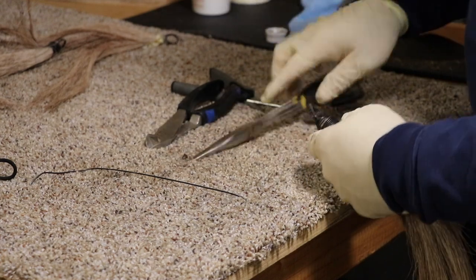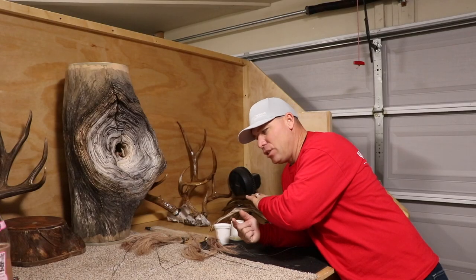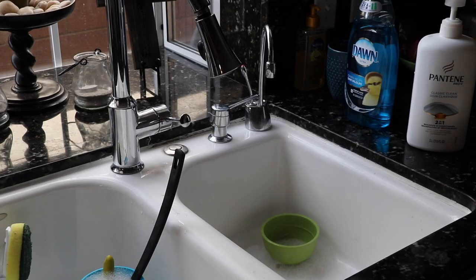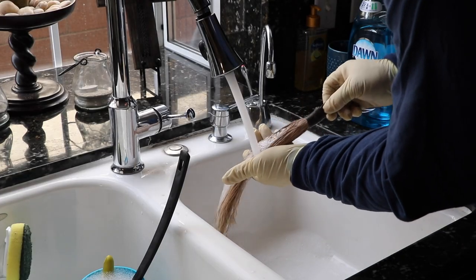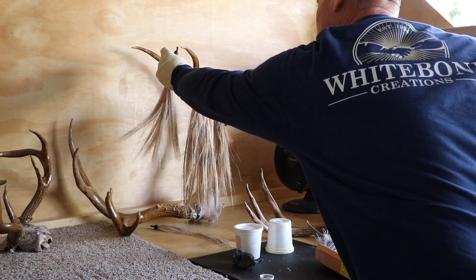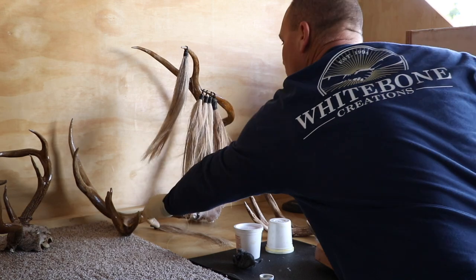Then I'm going to shampoo and condition and make that hair super clean and kind of flowing — it just makes a nice looking piece. The hair is not going to fall out once we've got it all in place.